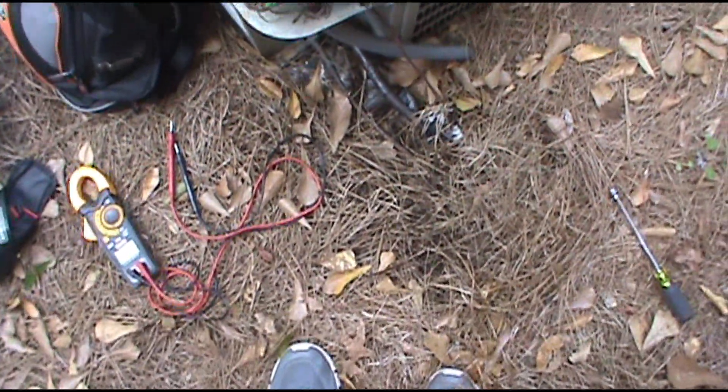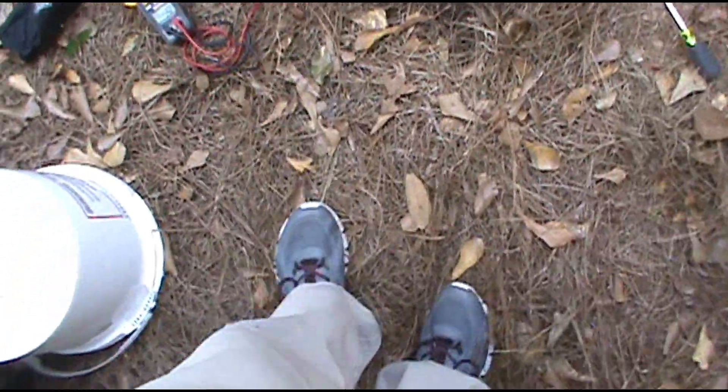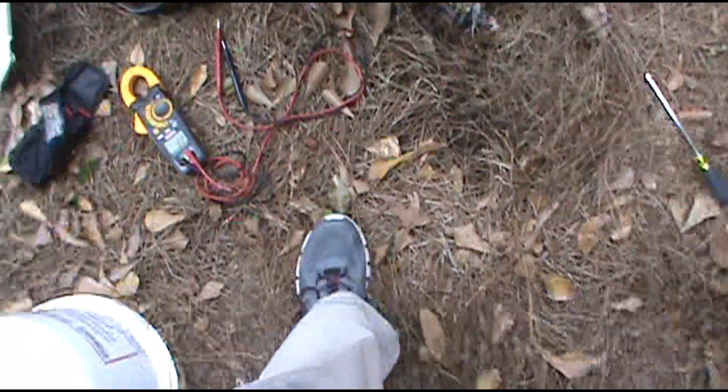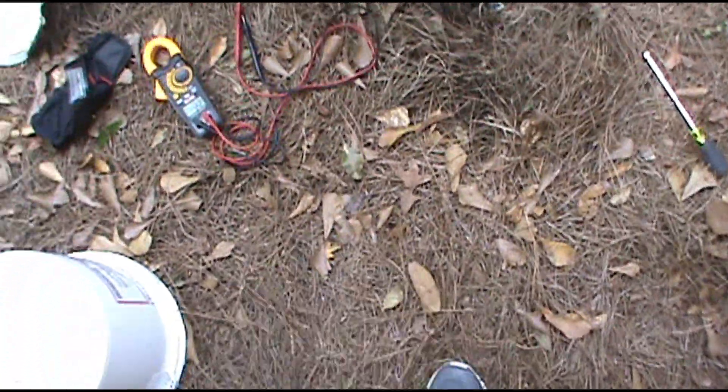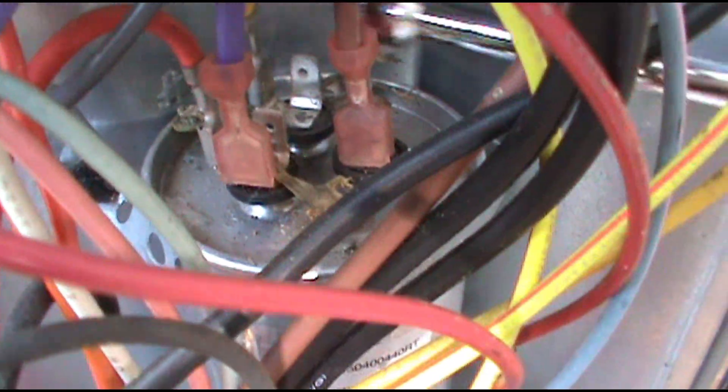A lot of guys ask me what's the first thing you do when you step up to a unit. The first thing I do is take a step back, then a step forward, then step back — next thing I know I'm cha-chaing over by the unit. Looks like we got a dead lizard on the capacitor.